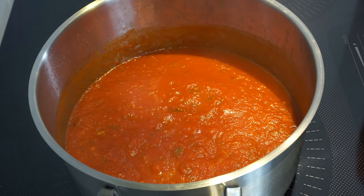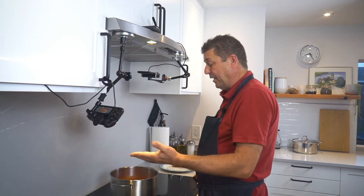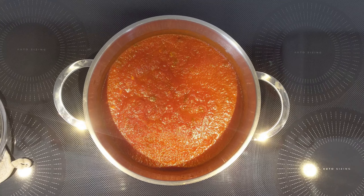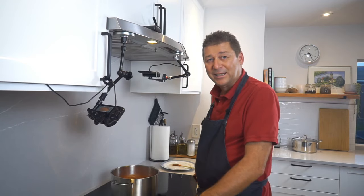And there you have it — a traditional marinara sauce with maybe five to ten minutes of hands-on work. To get a fresh kick of basil, just add a little right before serving. You can use this sauce on gnocchi, pasta, rice, or in a bolognese — and that's exactly what I'm going to do with the rest of this. Stay tuned, and I'll see you next time.